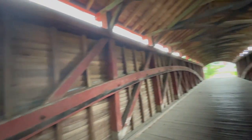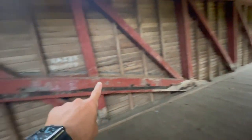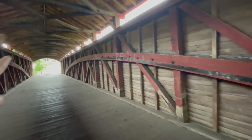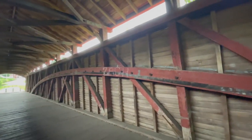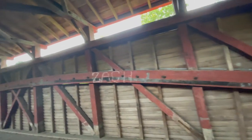That big arch beam — one on this side, one on the other side. That's what bears your weight. Everything is connected to it somehow, some way.